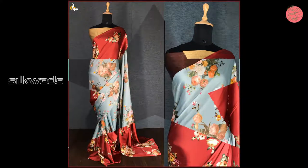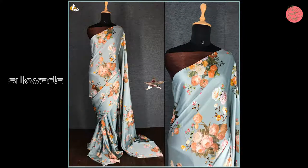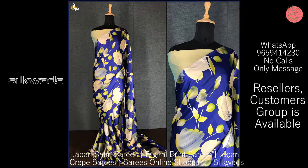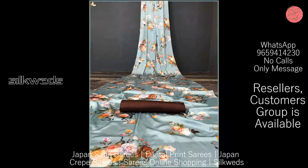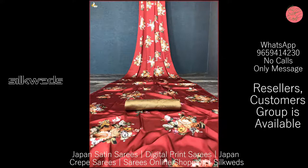First one is the Japan Satin Floral Printed Saree. Saree fabric is pure Japan Satin. Blouse fabric is Phantom Mulberry Silk, 1 meter unstitched. Price of the Saree is 699 plus shipping. Ready stock is available.